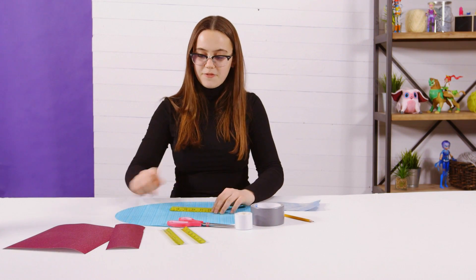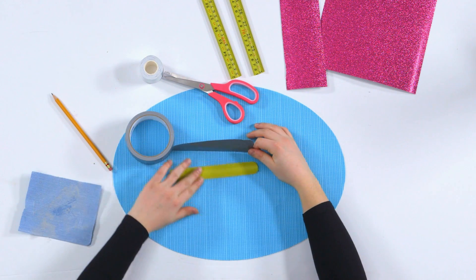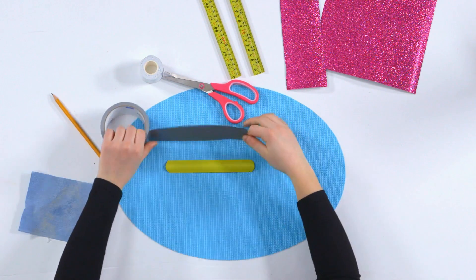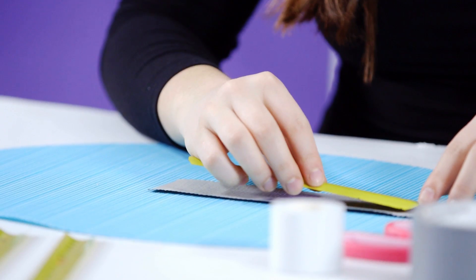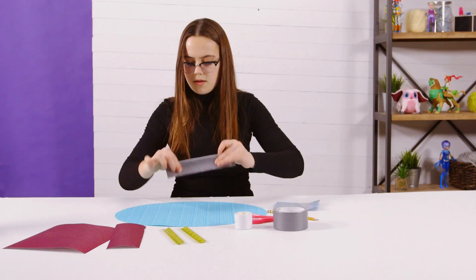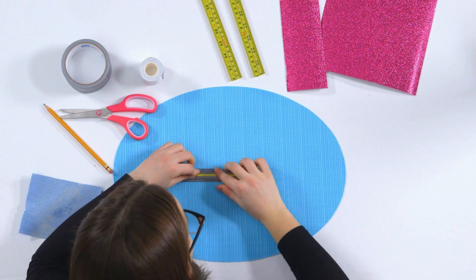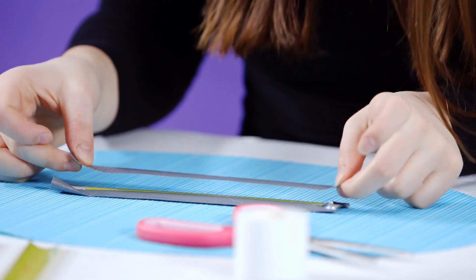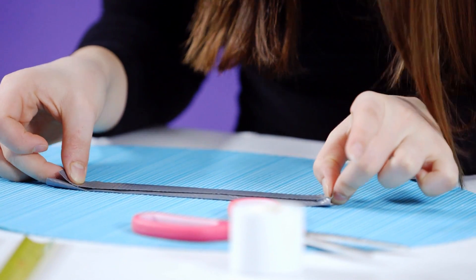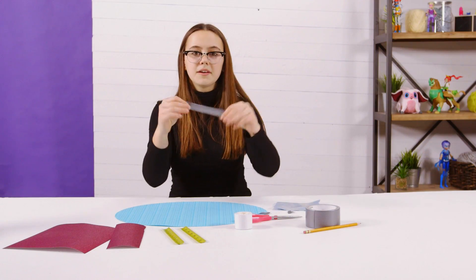We're going to decorate it now, but before we put the glitter paper on, get a strip of duct tape that's the exact same length as this. I'm going to have my numbers facing down towards the table, and then I'm just going to put it on my duct tape, fold the sides over. There's a little line back here that still needs duct tape on it, so I'm just going to cut a little strip and trim the ends.